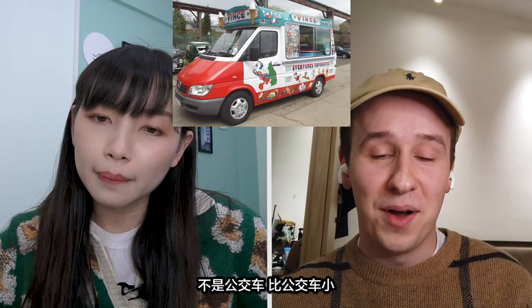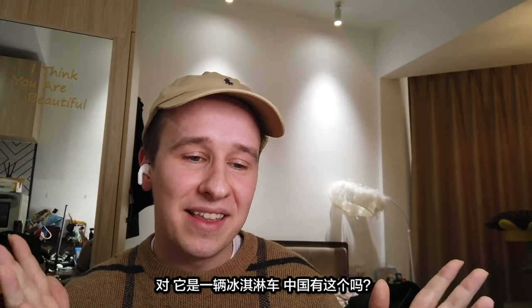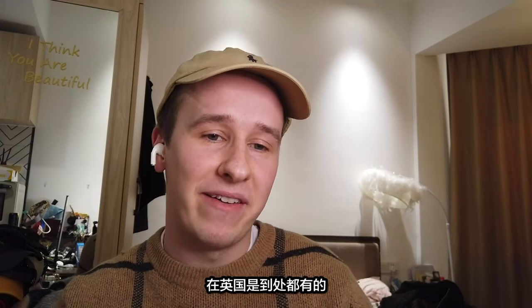It's a bus? No, not a bus — it's smaller than that. It sells ice cream! Yeah, absolutely. You can see the two ice creams on the front of it, right? So it is an ice cream truck. Do you have these in China? In some tourist attractions, but not everywhere. These are literally everywhere in the UK.